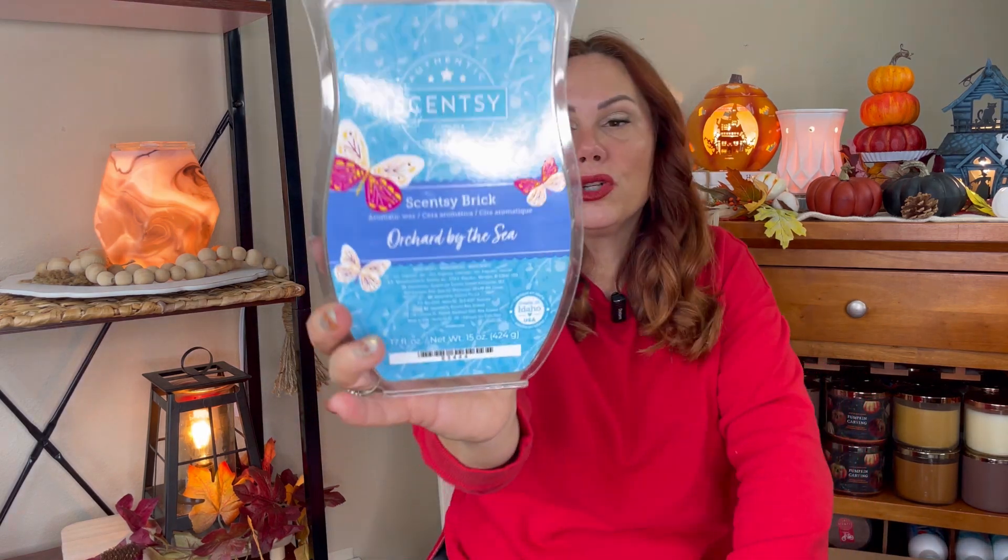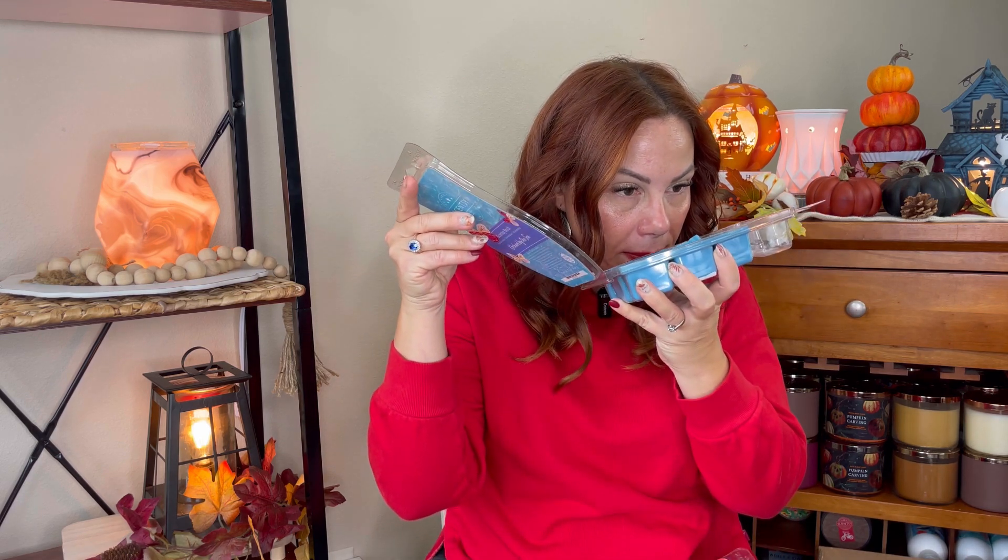I did this and my family complained about it — they didn't like it either. Orchard by the Sea was one of the spring bricks. It's an apple orchard flourishes beneath sea salt skies with whispers of crisp linens and green mango. This is more of a laundry scent. I did this in my bedroom bathroom one day. I didn't mind it — I get apple and I do get linen. It's more of a clean, fresh scent to me.